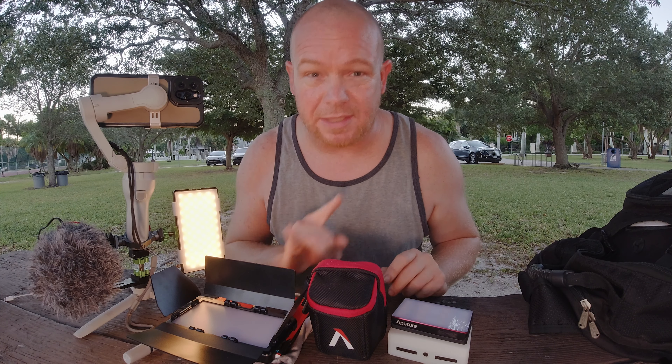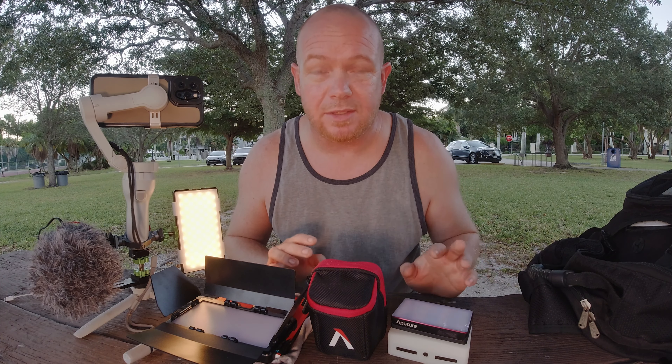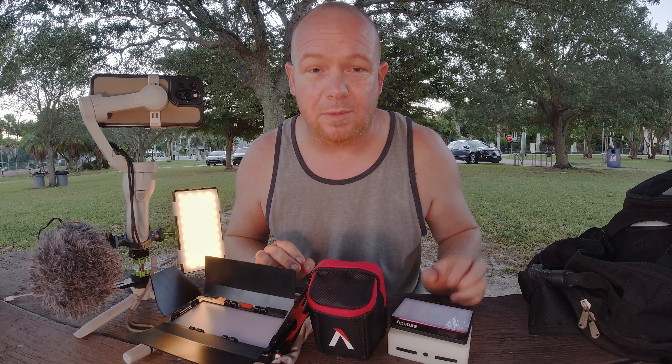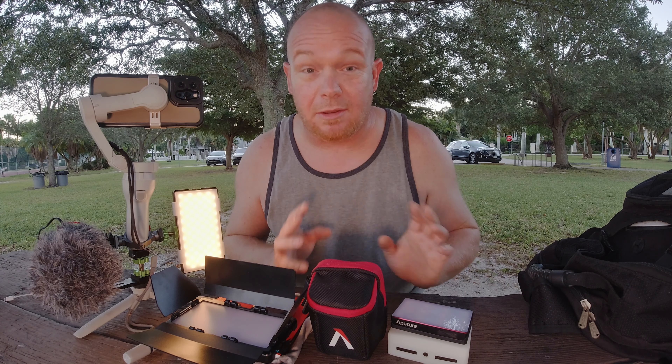With that being said, I'm going to touch base on just a couple things. It's going to be a quick, short and sweet video in regards to lighting and whether you should spend the money on certain ones. I went ahead and bit the bullet out of my own pocket. This video is not sponsored by any company — not by Aputure, not by Lume Cube or Samtion. But if you recall, I did a video highlighting all three of these lights.